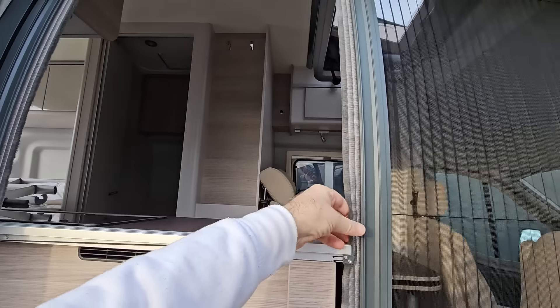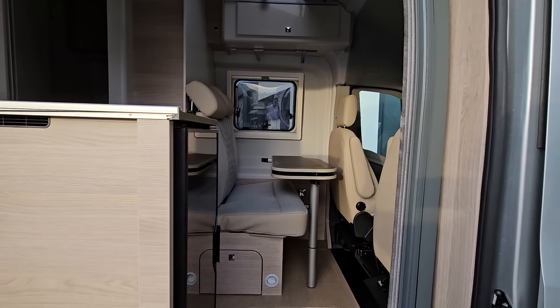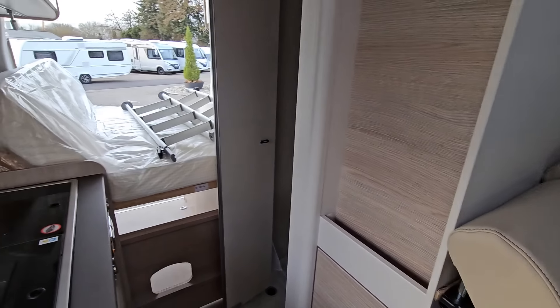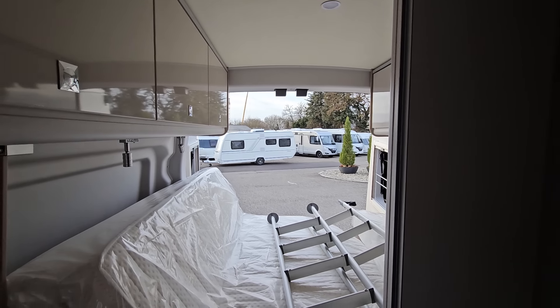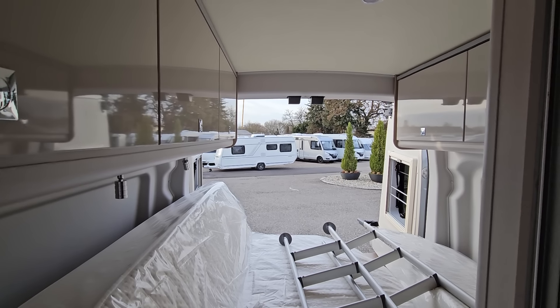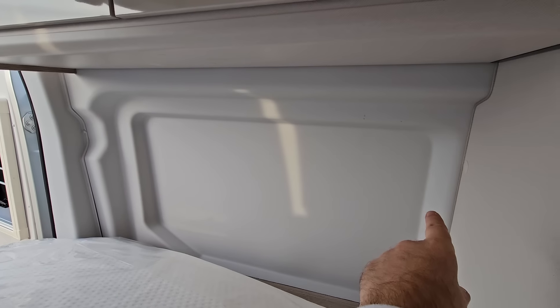I've done this a bit differently to normal, just showing you the things that initially stood out for me. There's a tent in the roof but we won't be seeing that today - I think in a vehicle of this size two people is quite enough. What I want to show you next is the standing height - it's on the Ford, remember. Look at all this above my head - you can't get that in the Fiat Ducato. I'm one meter seventy-five and there must be nearly two meters of standing height in here. Very good.